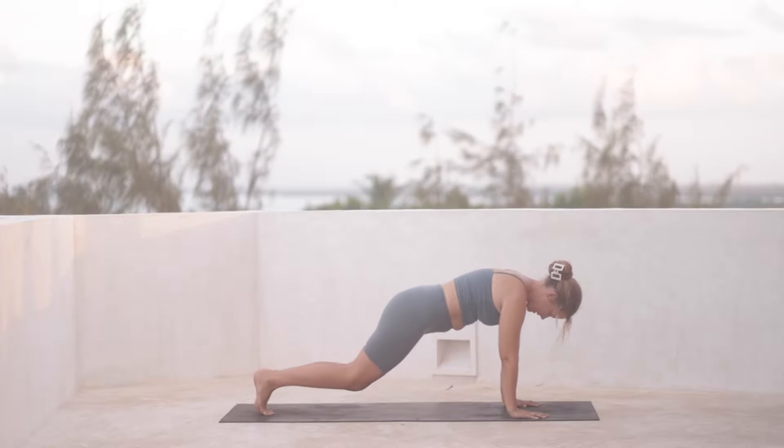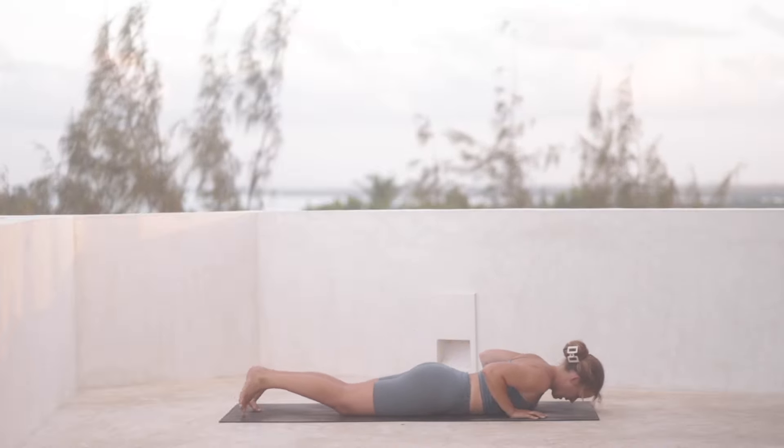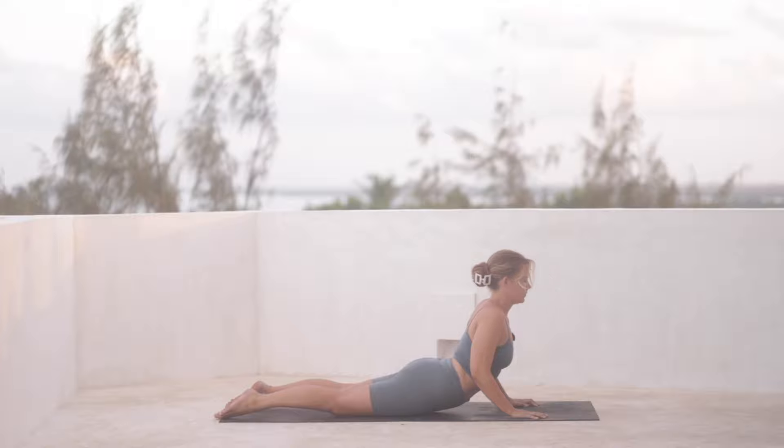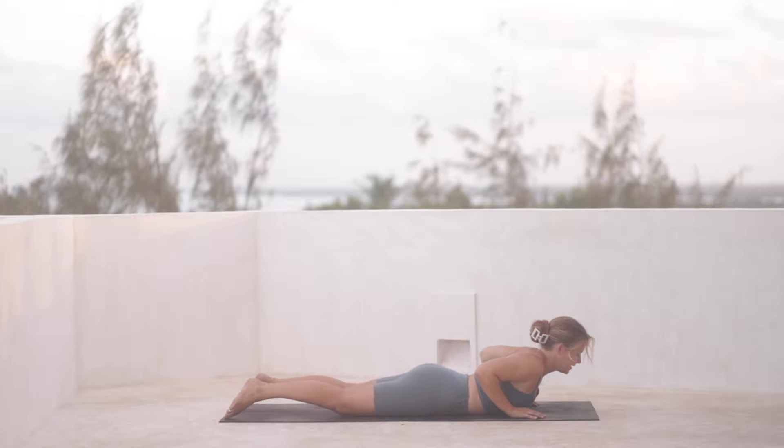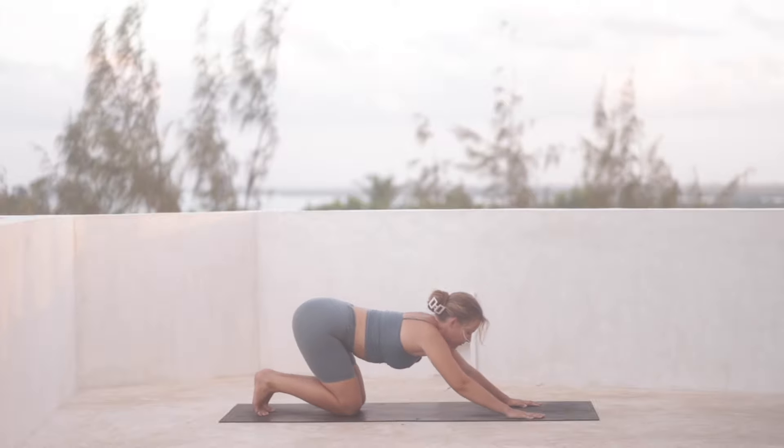And then exhale. We're going to bring our hands down and circle back towards the top of the mat. Both hands ground down and we find a plank pose, now going through a vinyasa. You can bring your knees down or keep them lifted for it — upward facing dog or cobra.